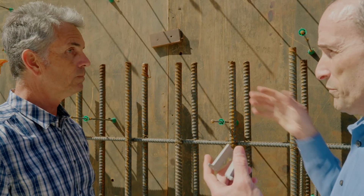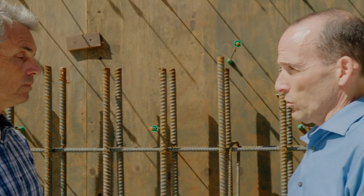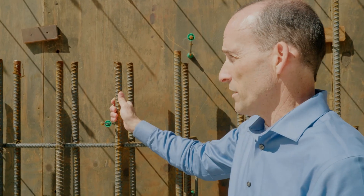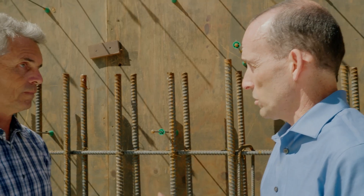Rebar is really 100% designed by the structural engineer, according to code and the requirements of that specific project — how much rebar is needed in every specific portion of the foundation, based largely on seismic events in this area. They take the soils calculations, design the foundation, and then the soil engineer actually has to approve the foundation that was designed.